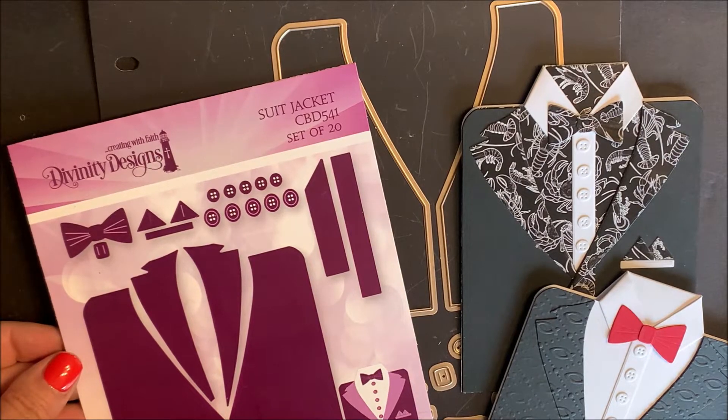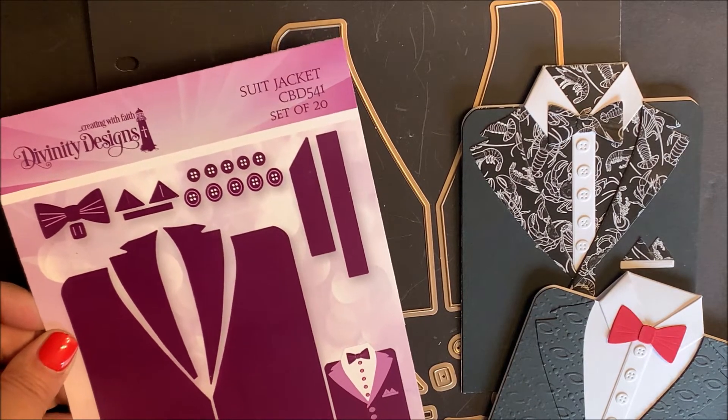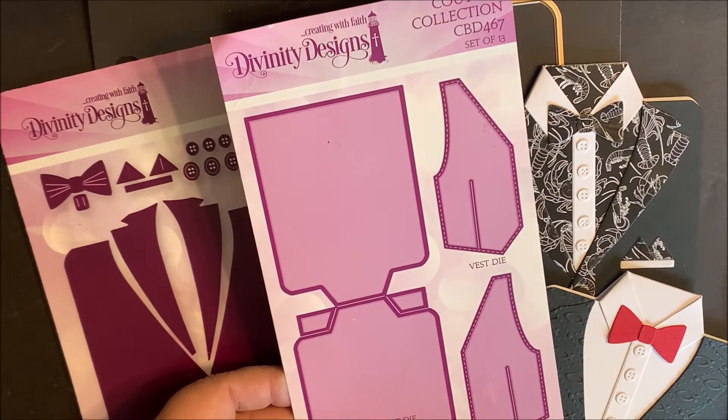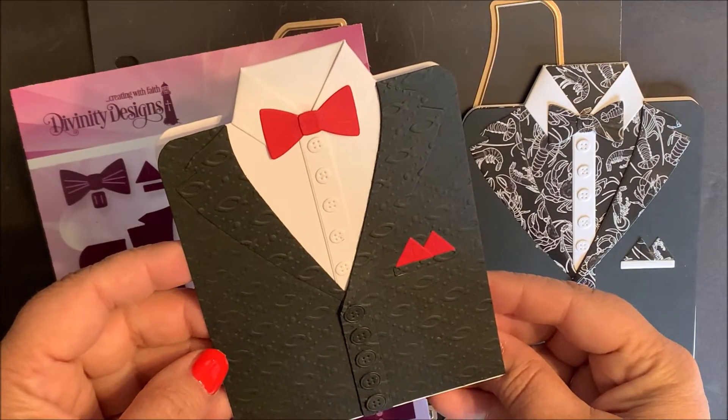This is Lisa Somerville for Divinity Designs. Today I'm here to share with you our suit jacket die set. This die set coordinates with the Couture Collection die set. This card will fit in an A2 envelope.